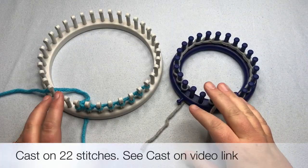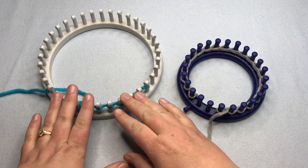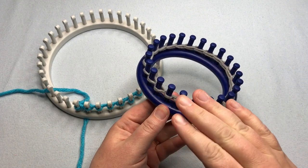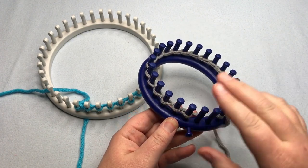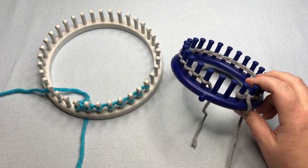For this video, you're going to need to cast on 22 stitches. I'm going to demonstrate on this loom over here. Go ahead and start casting on — it doesn't matter if you're doing the chain cast on, the double E-wrap, or the E-wrap flat. Pause your video and meet me back for working the stitch.